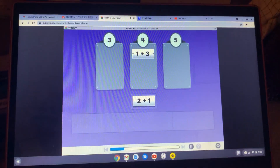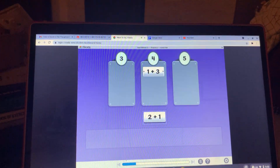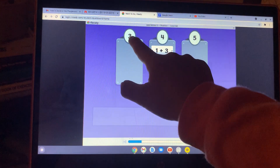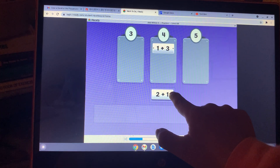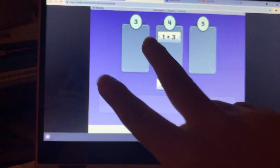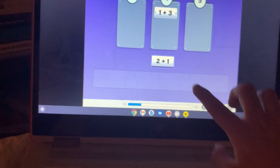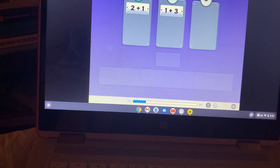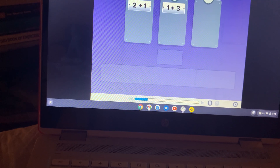What is two plus one? Two plus one — I can't use that for my... two plus one is three. Two plus one equals three.